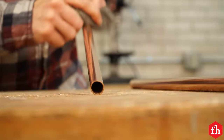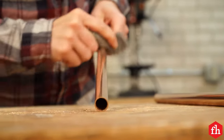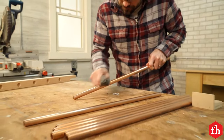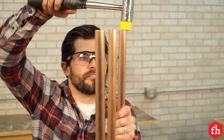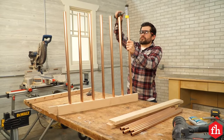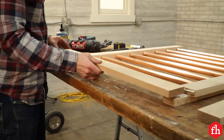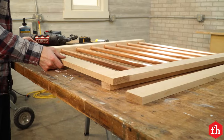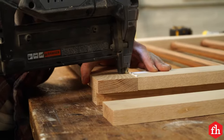Before fitting the side panels together, I polished the copper pipe with steel wool. This gets rid of all the marking on the pipe and makes them look really nice. I used a soft blow hammer to pound the pipes into the holes of the side panel and then glued and nailed the rails on to hold everything together. I made sure the rails were flush to the outside of the styles and then checked that everything was square.